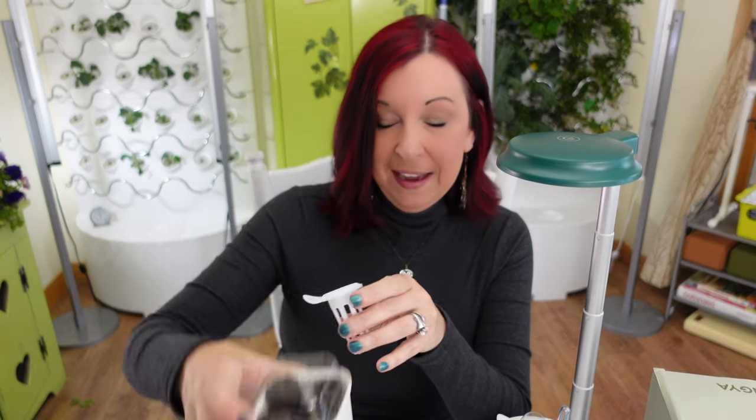In terms of water capacity, I used a 24-ounce mason jar to measure — you're only going to get 24 ounces in this. If you're growing a plant well, you'll probably need to add water every other day or even every day, depending on how advanced the roots are.